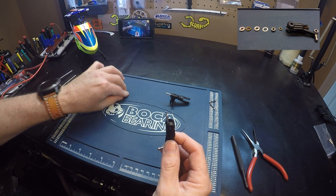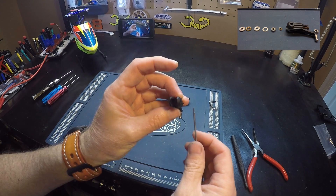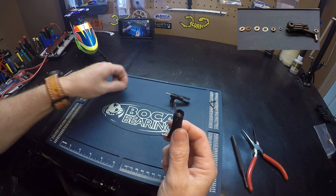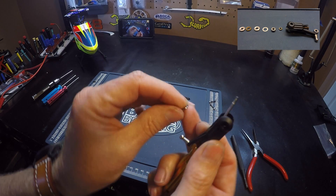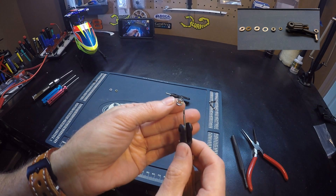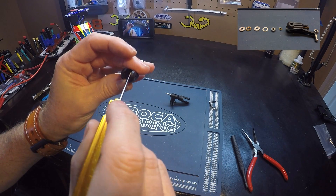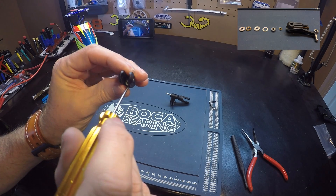And then this thin washer goes next. And then our inner race — you can see it's flat on one side; the flat side goes in first. The other side has a groove for the bearing to fit. Remember this is the inner race, and it has a larger inside diameter hole. Put that in and make sure you've got the groove for the bearing facing out.